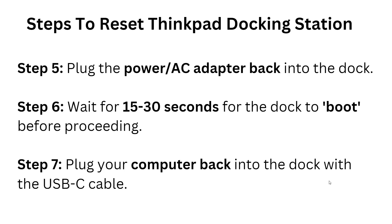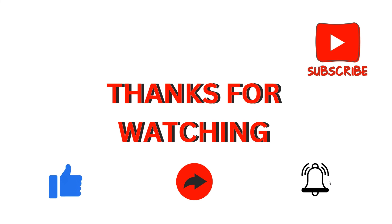Step five: plug the AC power adapter back into the dock. Step six: wait at least 15 to 30 seconds for the dock to boot up before proceeding. Step seven: plug your computer back into the docking station using the USB-C cable.